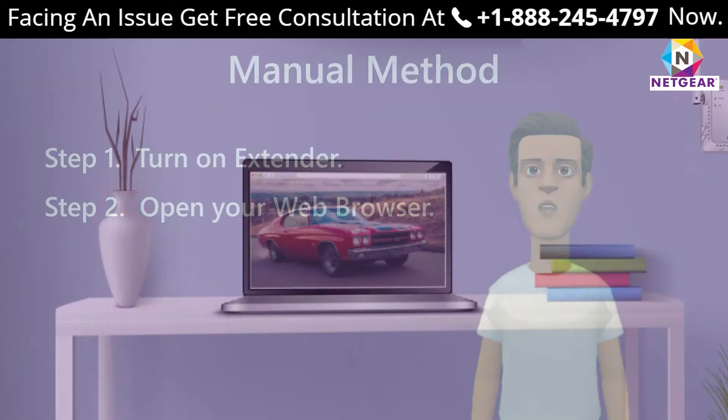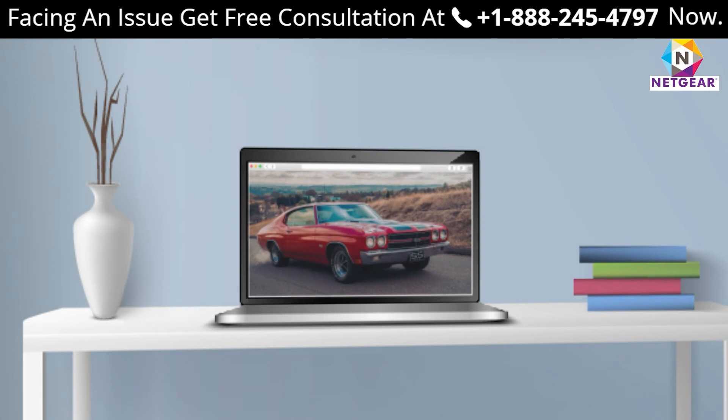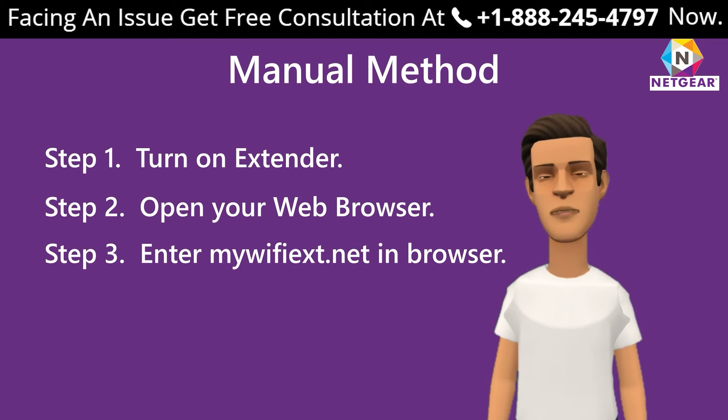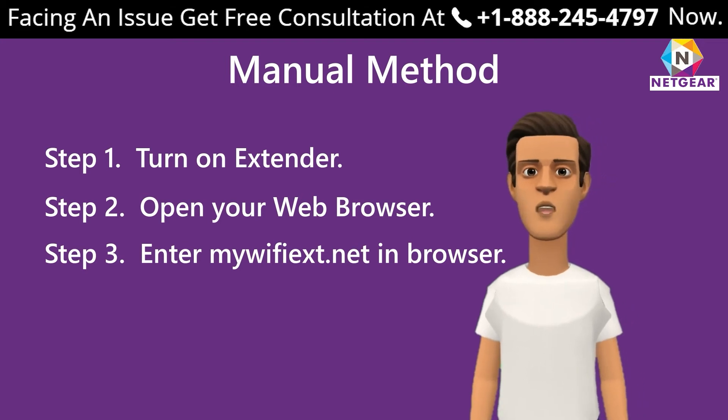Step two: open your web browser. You can choose any browser you want, such as Chrome, Firefox, Opera, Internet Explorer, or Edge. Step three: enter mywifiextension.net in your web browser if you are setting up your range extender using a Windows device.